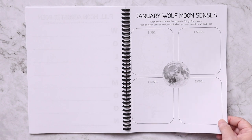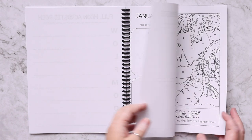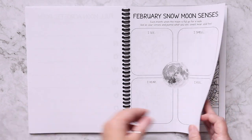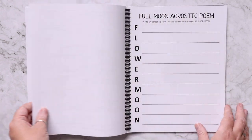There's also a moon senses page so kids can go experience the full moon and write what they see, smell, hear, and feel. Each month repeats like that, so you have all 12 full moons covered.